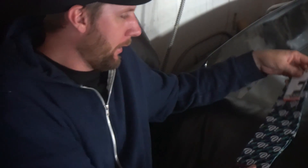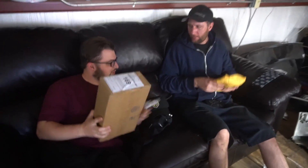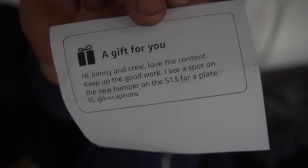We've got nothing else fun going on so we're gonna open some fan mail! First package — the sender says hi Jimmy and crew, love the content, keep up the good work. They noticed a spot on the new bumper on the S13 for a plate with an Instagram handle. Baco Photo — got it. Opening it up with a knife.